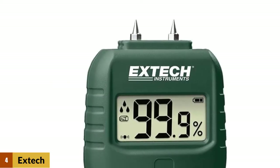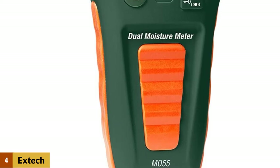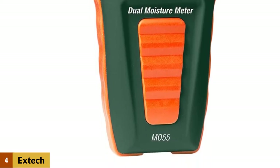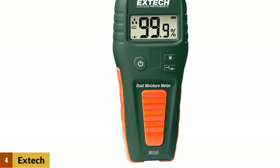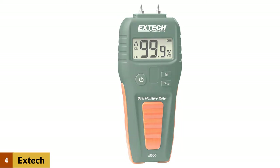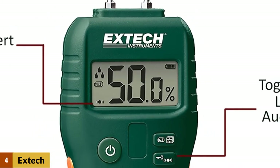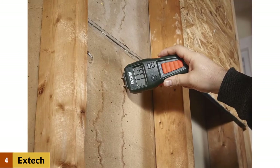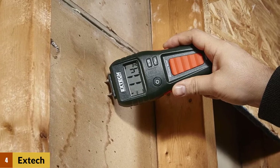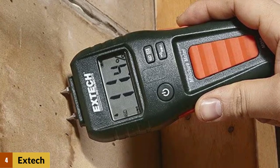At number 4: the Extech MO55 Moisture Meter. This combination moisture meter allows you to take quick moisture measurements on wood and other building materials using either the pin or pinless method. It is recorded as very easy to use — the MO55's display icons indicate the level of moisture content and it features an audible alert, giving you confidence in the reading. It is ideal for building restoration projects and applications where moisture detection on floors, tiles, and under carpets is critical. With dual functionality, this moisture detector is a must-have tool for analyzing the effects of water leakage behind walls and in ceilings, and offers excellent quality and value for money.